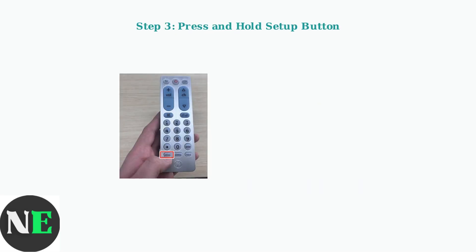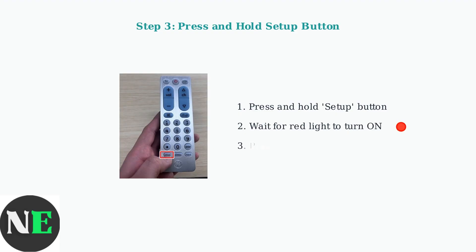Press and hold the setup button on your GE remote until you see the red light turn on. This puts the remote into programming mode. Once the red light is on, press the TV button to tell the remote you want to program it for a television.